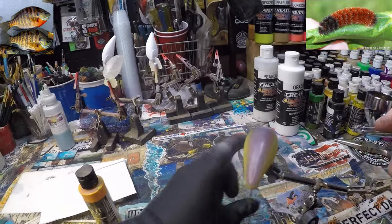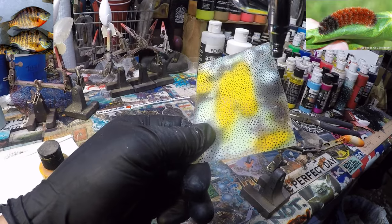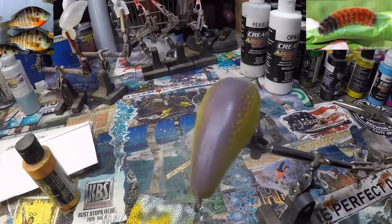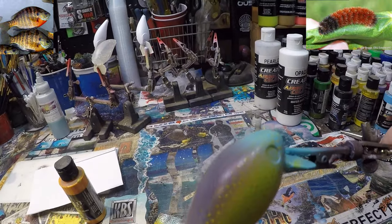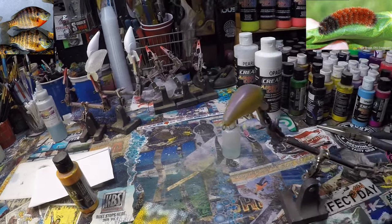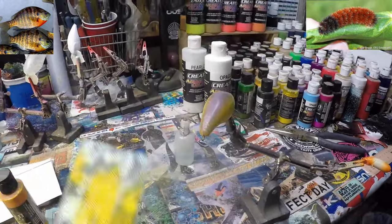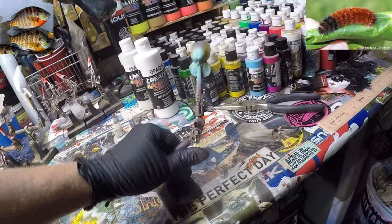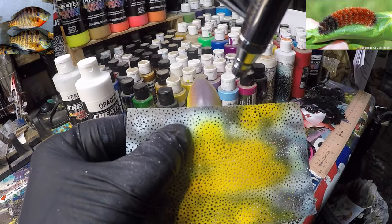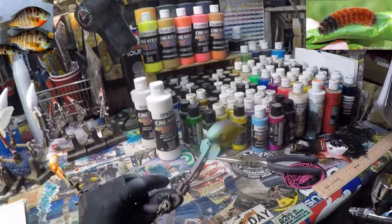Doing both sides like that — around the face and then across the back. Maybe just do a couple along the top. You can lay that right over top; you don't have to put white down. Just lay it right down on top. Now we're going to do a little bit on the back there, maybe just a couple on the nose. And that's going to do it for this stencil.